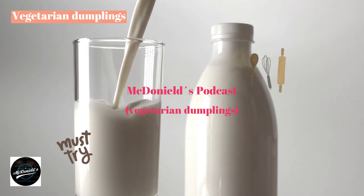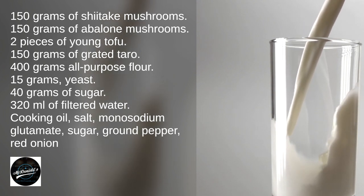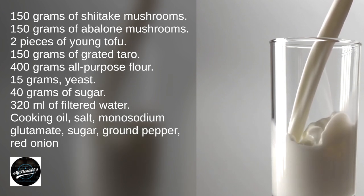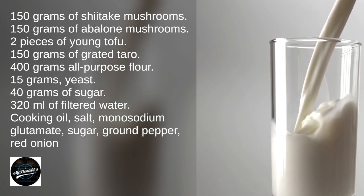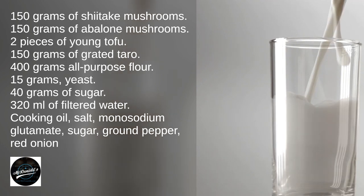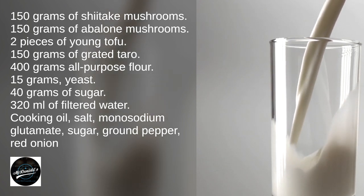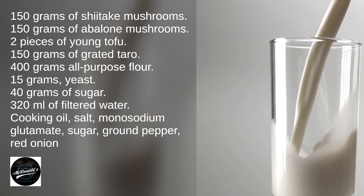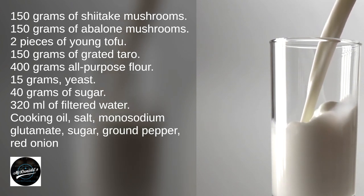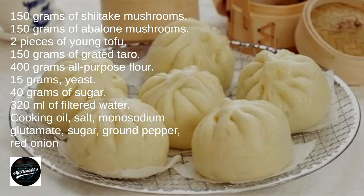Ingredients: 150 grams of shiitake mushrooms, 150 grams of abalone mushrooms, 2 pieces of young tofu, 150 grams of grated taro, 400 grams all-purpose flour, 15 grams yeast, 40 grams of sugar, 320 milliliters of filtered water, cooking oil, salt, monosodium glutamate, sugar, ground pepper, and red onion.